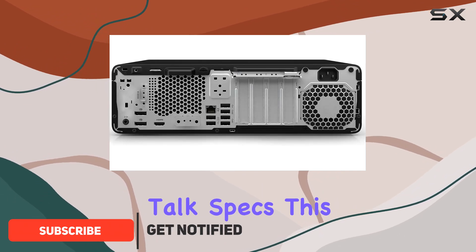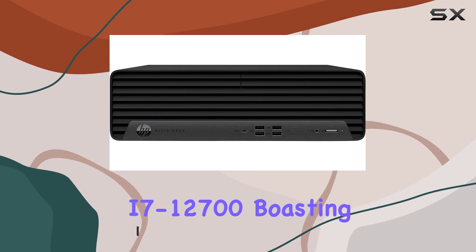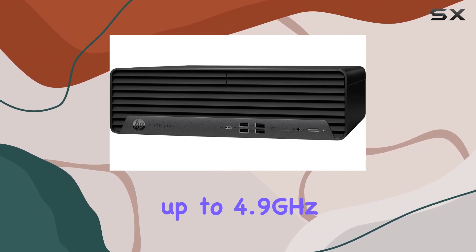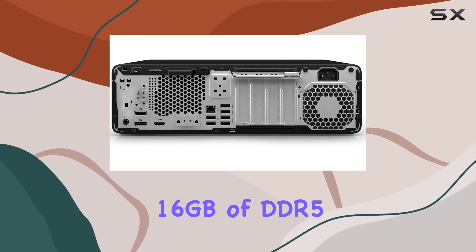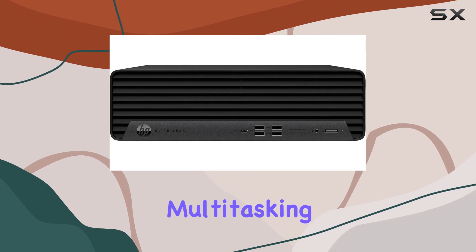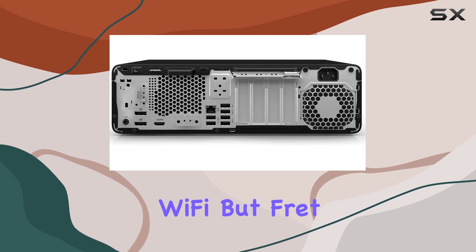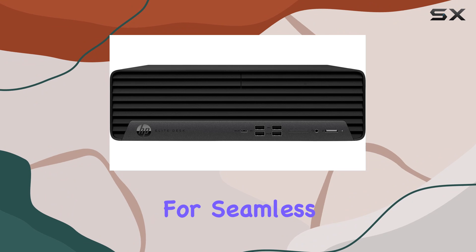First off, let's talk specs. This machine is powered by the 12th gen Intel Core i7-12700, boasting an impressive 12 cores and 20 threads, with a turbo boost up to 4.9 GHz. Paired with 16 GB of DDR5 RAM and a speedy 512 GB PCIe SSD, multitasking and storage won't be an issue here. One notable aspect is the absence of internal Wi-Fi, but HP includes an external USB Wi-Fi adapter for seamless connectivity.